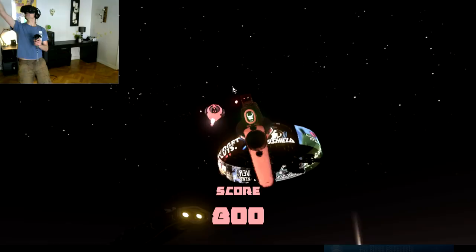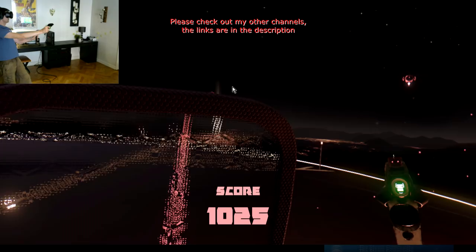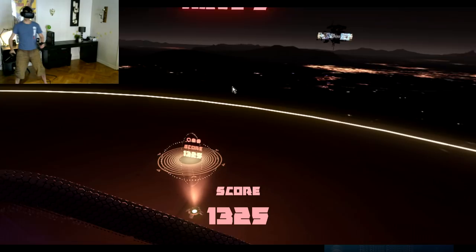Hi guys, it's Matthias, and I'm coming at you here with my first ever HTC Vive video. I did not get an HTC Vive myself. This is actually recorded at a friend's place, and now I'm back at home after spending a couple of days there. Among playing HTC Vive, we've been drinking a little bit of beer and whiskey, and just generally had a great time.